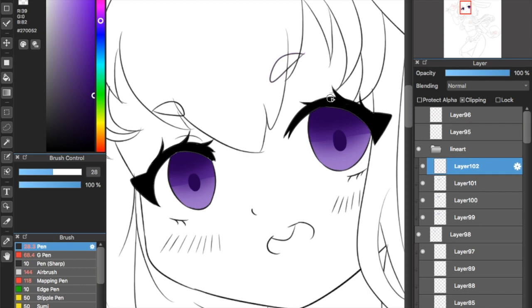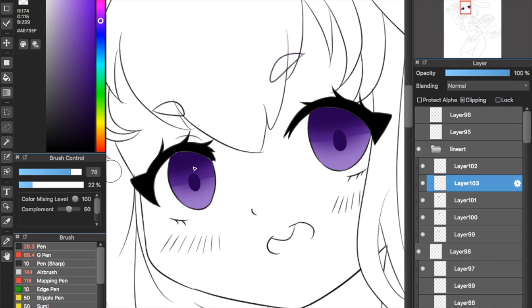Create another layer and put it under the pupil layer. Get a lighter color than the base color and use water brush to create a U shape around the pupil in the bottom half of the eye.